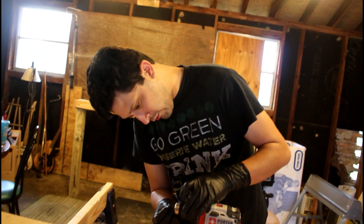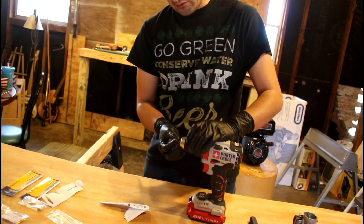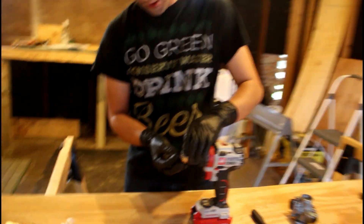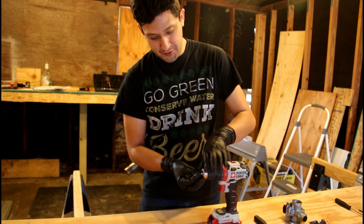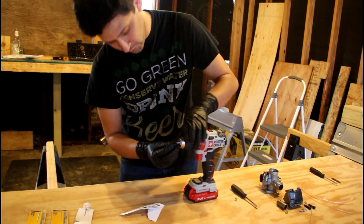Remember from our first video — we're just going to use the drill as literally a drill bit holder. We are not going to use power on this. These jets are made of soft brass, so it's very easy to hand crank them.